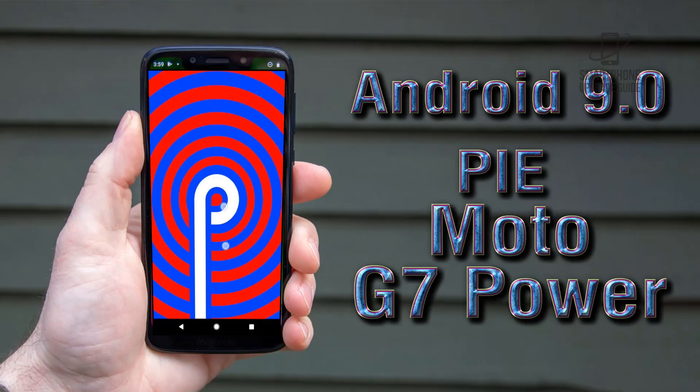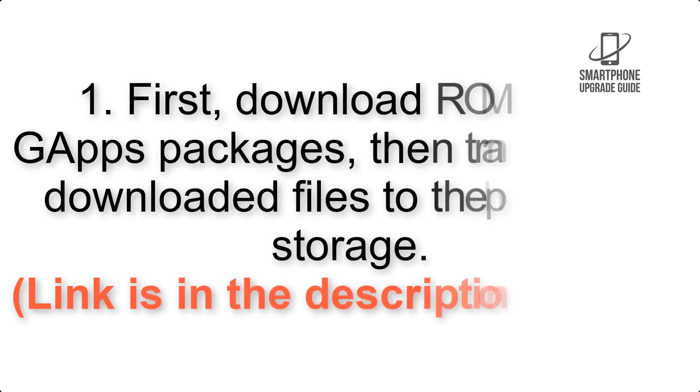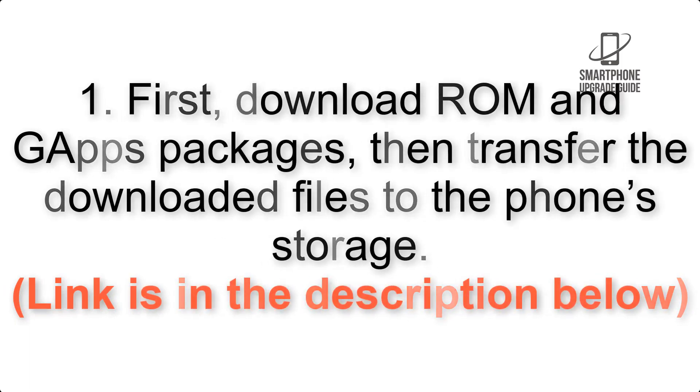Install Android 9.0 Pie on Motorola Moto G7 Power via Lineage OS 16. Please check the description for important notes and all the download links. First, download the ROM and GApps packages, then transfer the downloaded files to the phone storage.